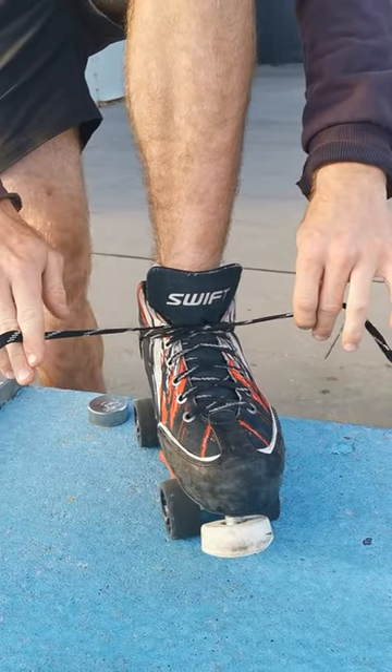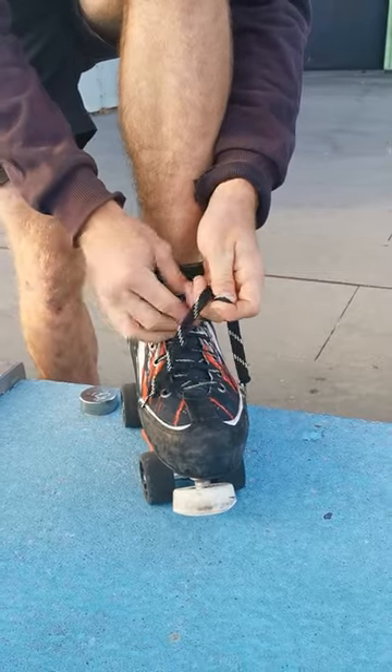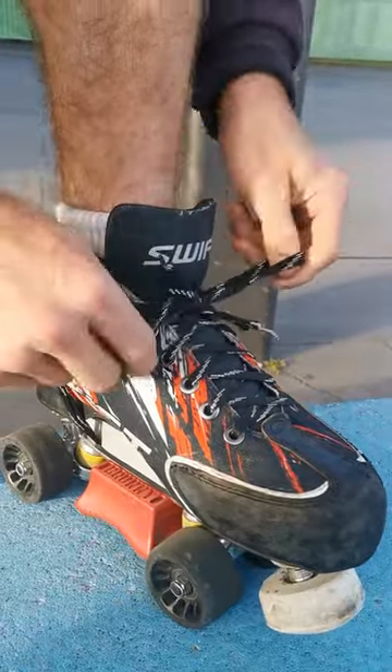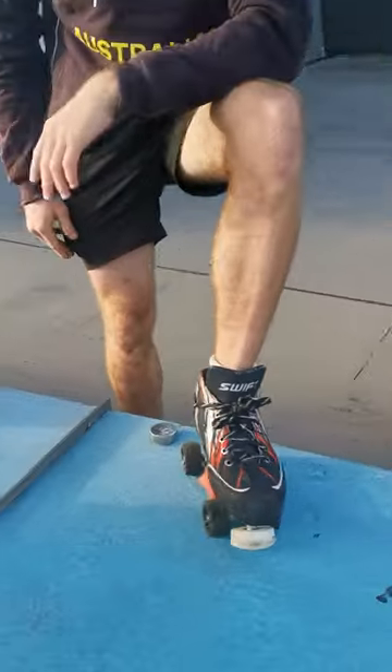If you have a lot of excess lace — mine's a little bit short — you can go underneath again once more and then back up to the top. After that, you do your normal double knot or triple knot, however you do up your skates. And that's how you do the hockey lace up.